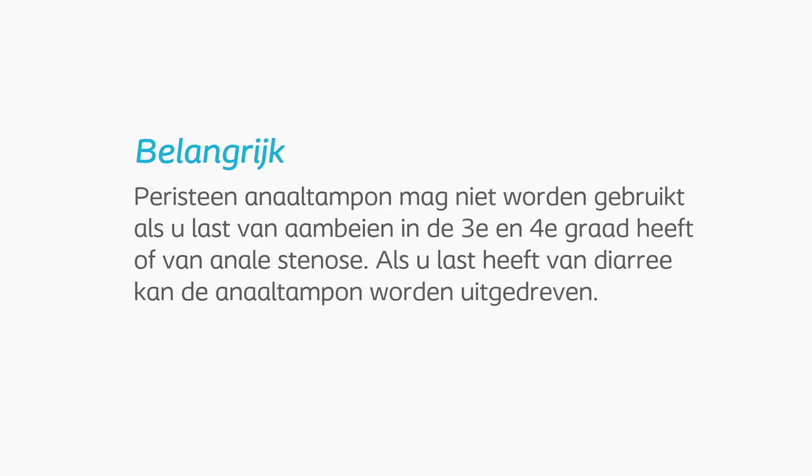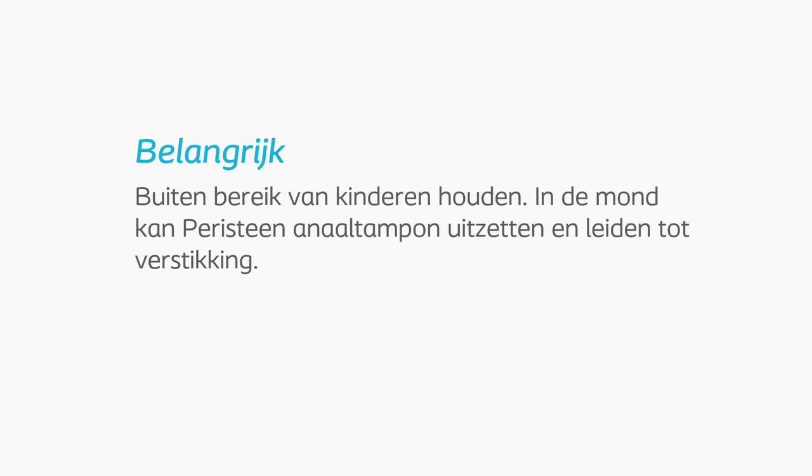Peristein Anal Plug must not be used if you suffer from haemorrhoids in the third or fourth degree, or anal stenosis. If you are suffering from diarrhoea, the plug may be expelled. Keep it out of reach of children. If placed in the mouth, the Peristein Anal Plug will expand and may cause choking.